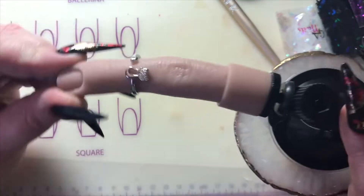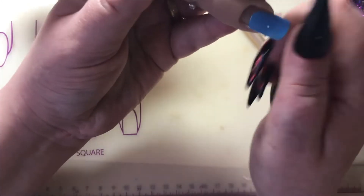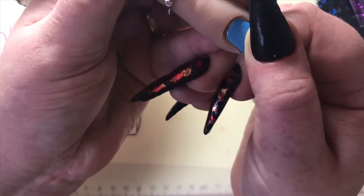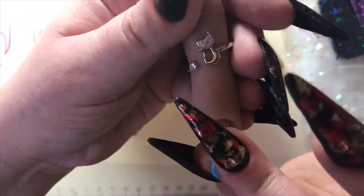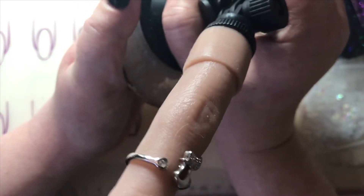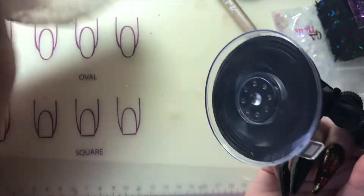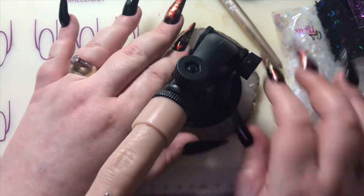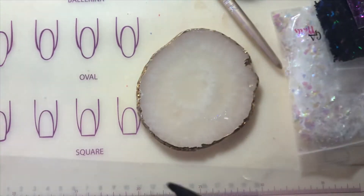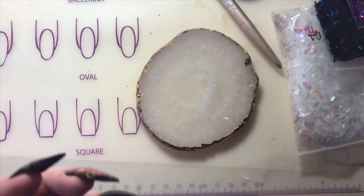Hi guys, welcome back to my channel. In this video I'm doing a dimensional gel nail. First off I'm showing you the flexi finger which I received from Nails of Interest for my Christmas present. I knew this was in my package so I did have to open it — thank you girl for that! The video for the rest of the presents will be up on my channel on Christmas Day. I'll leave her link in the info box above, she's an amazing YouTuber.